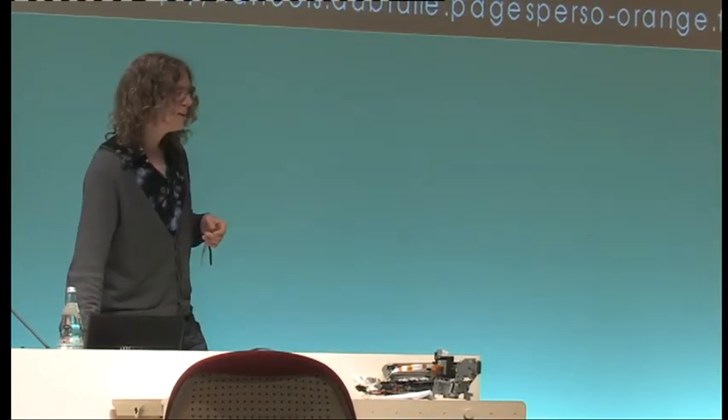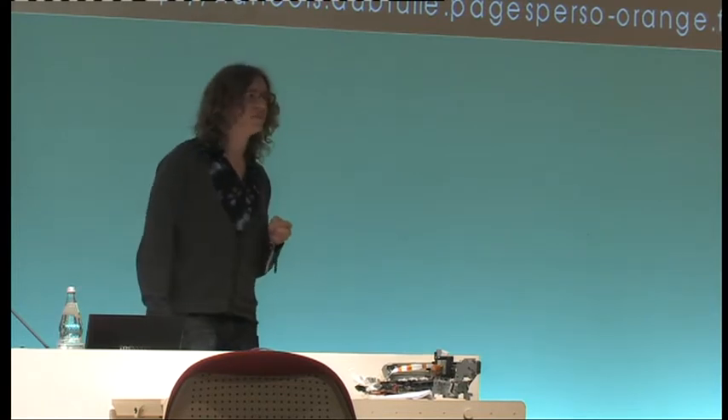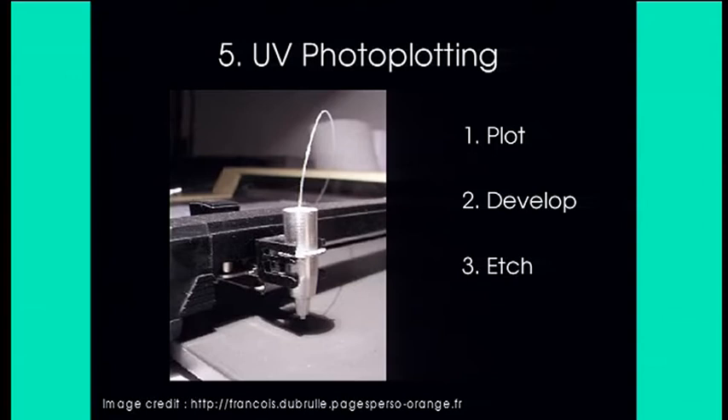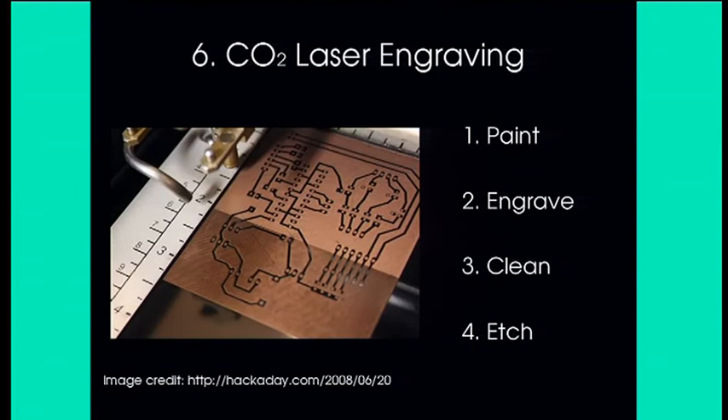Another option: one guy modified a pen-plotting machine to move around an optical fiber coupled to a UV LED, using that to expose photo-resist-coated PCB, then develops and etches it. That's a three-step process and pretty cool, but really slow because the output power of the LED is limited and he has to plot the tracks very slowly to sufficiently expose the photo resist.